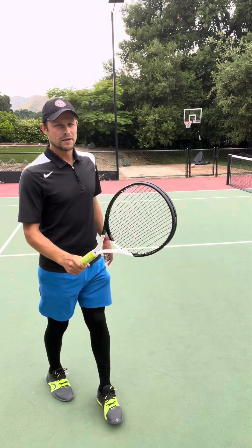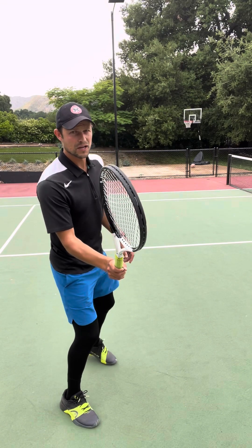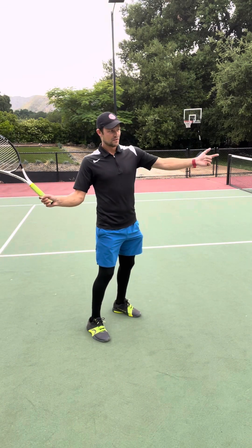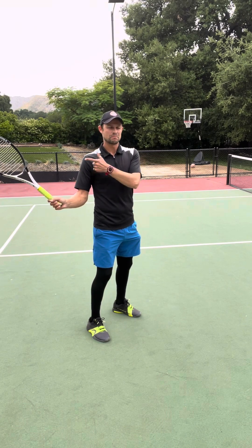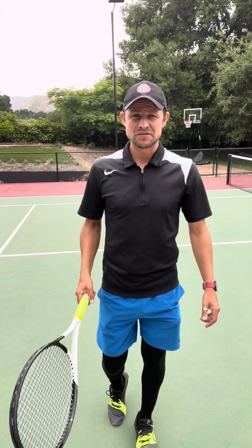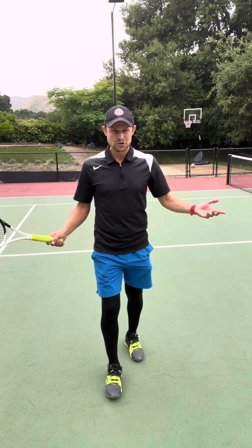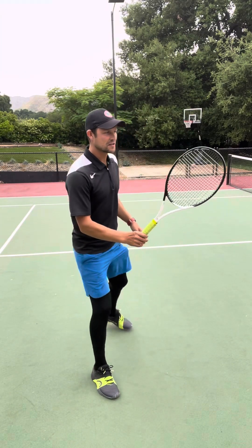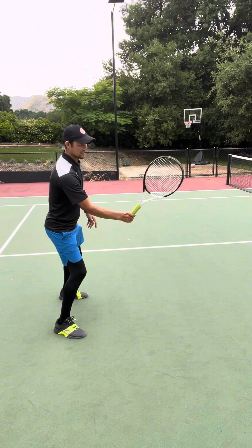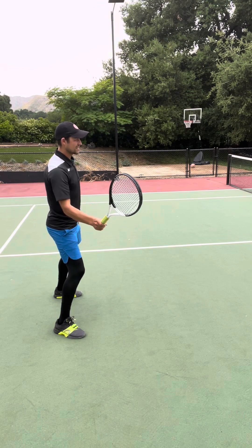One more thing about the upper body: the beginning of the swing needs to be compact. A lot of people do a really big backswing where the racket goes really far. But the ball comes fast, and if you add more power to a ball that's already coming fast, that creates a nuclear amount of energy — and most of the time it's not going in. The swing needs to be very compact. I personally like to think of my racket staying in front of my body to begin with — that's my take back. The racket does not cross over my shoulder line.